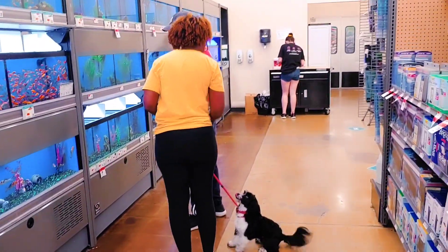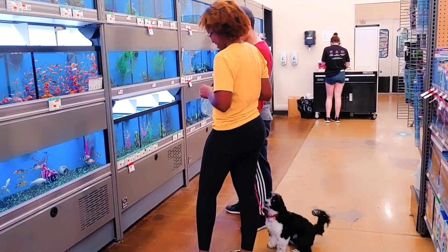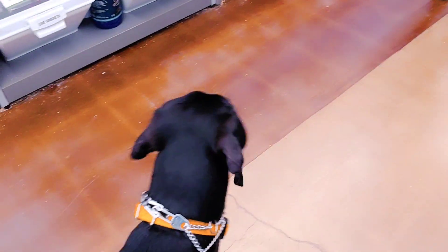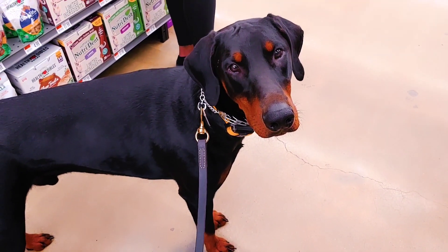Whatever treats you guys are using, she thinks are awesome. We're five feet away and she's like, 'I don't even care about Nugget.' Nugget, what do you think? How'd she do? She do good?